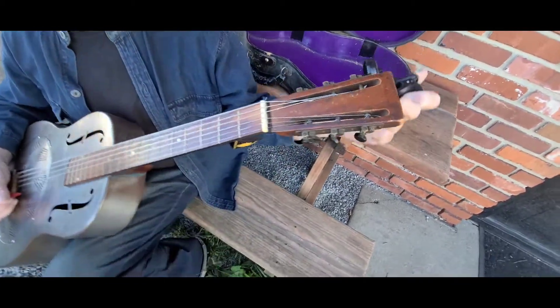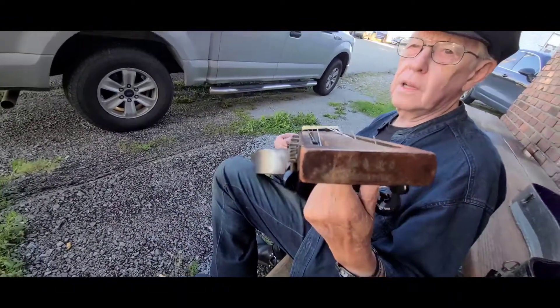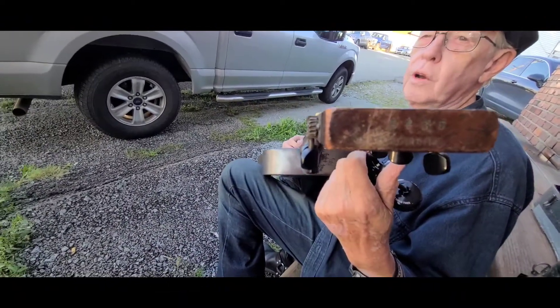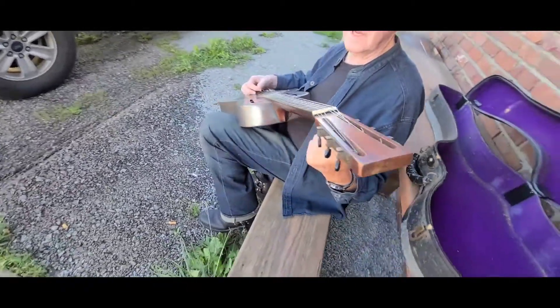And the serial number, which is on the end here, that tells you what year it is. There's a whole book on National Guitars that has all the serial numbers and what year. So that's the story.